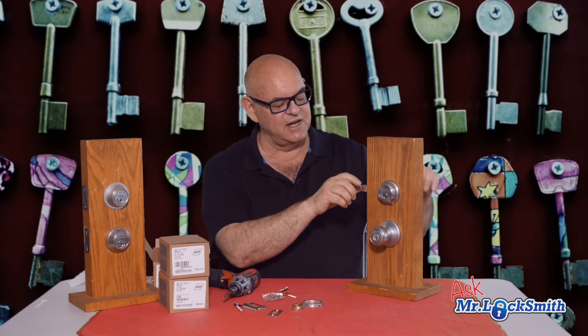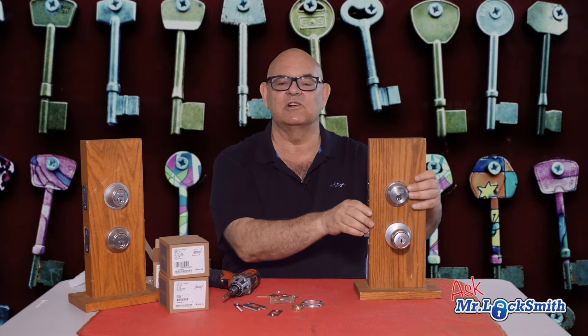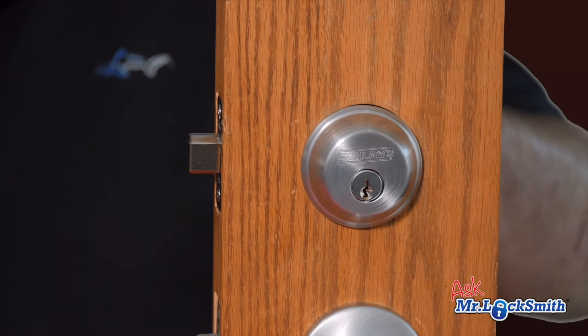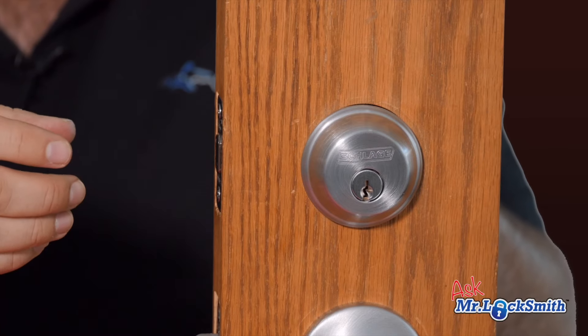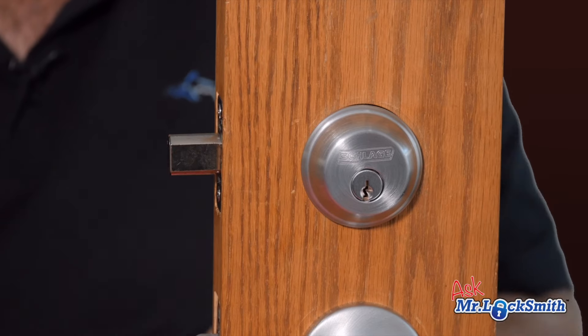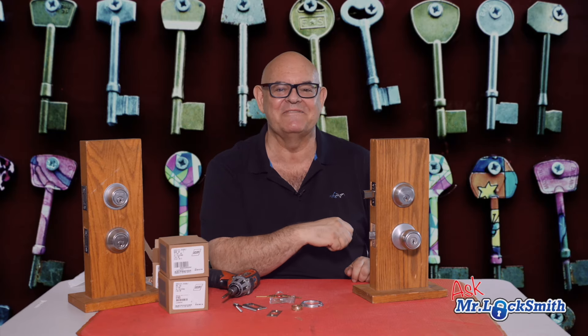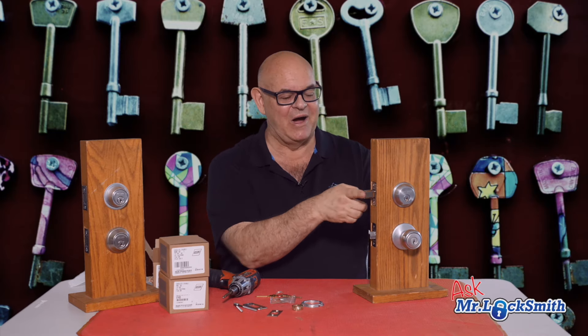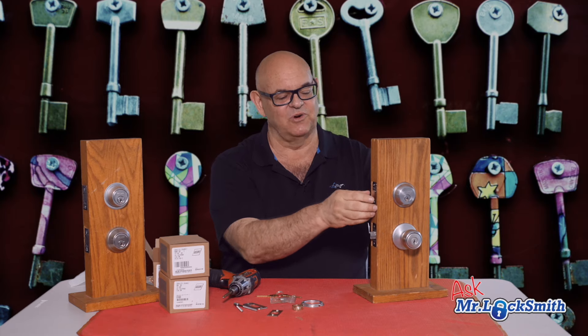One little side piece: if the lock — when the door is open — is working perfectly with the key and the thumb turn, when you close the door, try it from the inside first. It should be nice and smooth. If it's sticking, then you either have a strike that's out of alignment or it could be the door frame. You may have to adjust the strike. My favorite locksmith tool for this is lipstick — watch that video, I'll put a link to it. Once everything's perfect with the door open, if it's catching when you close it, I'll show you how to fix that in another video.